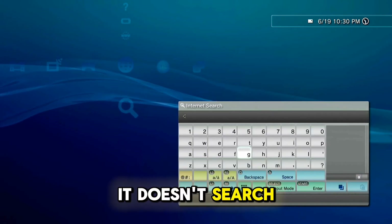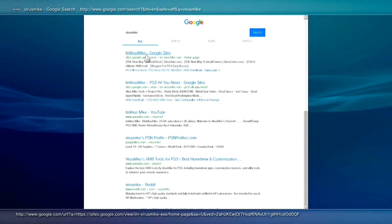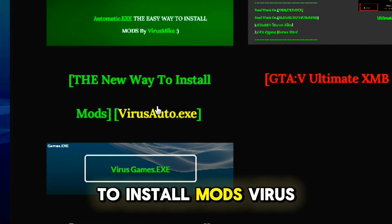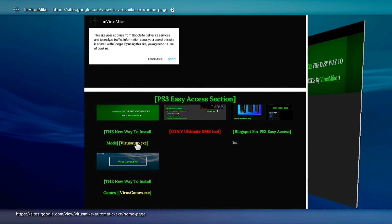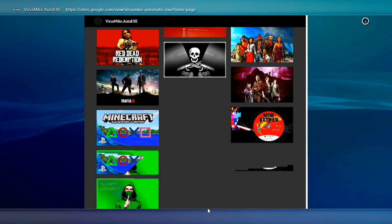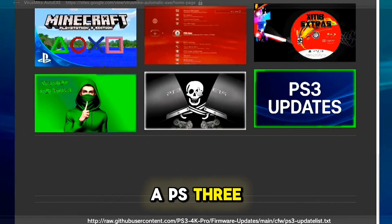Now go to Network, internet search, type 'VirusMike', click on the first link, scroll down and click on the 'new way to install mods virusauto.exe' link.